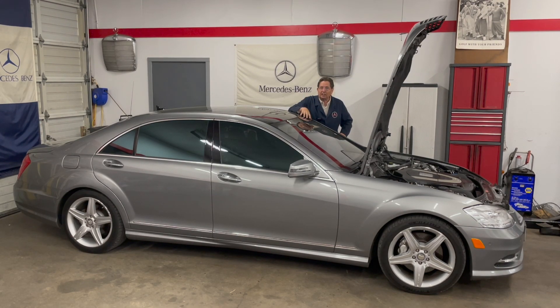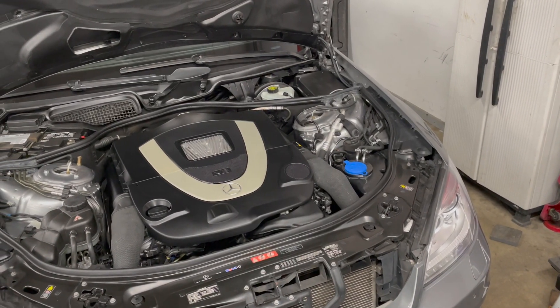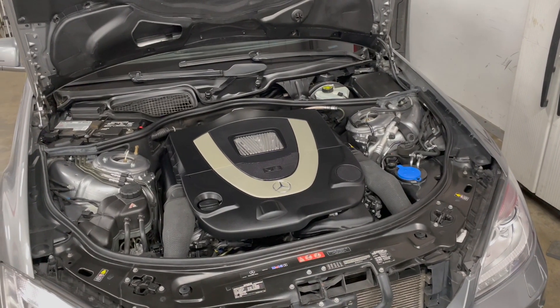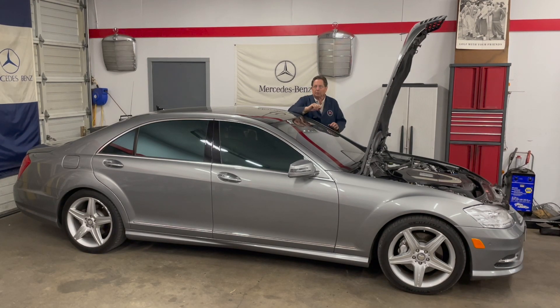You're going to have to learn about these engines in order to properly maintain these cars. I'm going to use this 2010 S550 as a starting example. When we get into this engine right here, this is the big V8 — the M273 — and you can recognize it by this unique engine cover. Some of the things you learn in this series will also help you determine the right car to buy if you're out there looking.